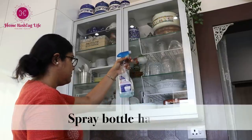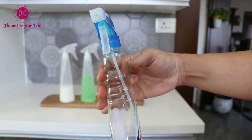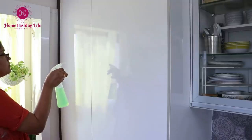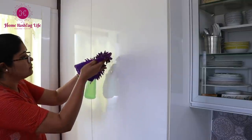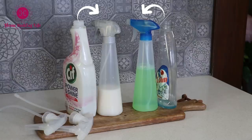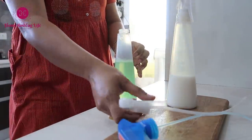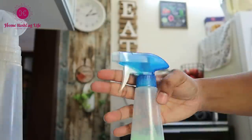Each time you are done with a cleaner, do not throw away the spray heads. I use DIY cleaners for everyday cleaning in our home. During usage the spray heads sometimes don't spray properly — do not buy a new spray bottle. Just use a spray head from another spray bottle or one you have saved. Any spray head fits just perfectly on any spray bottle — one of my best time-tested hacks.